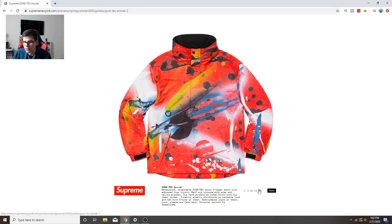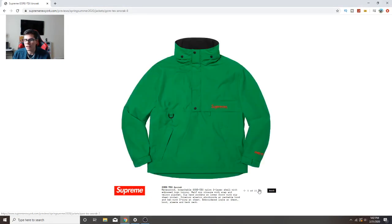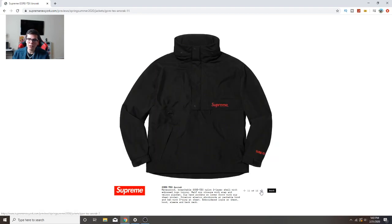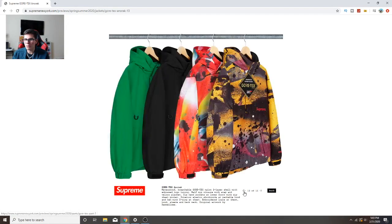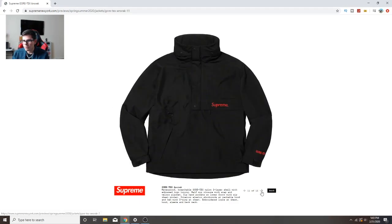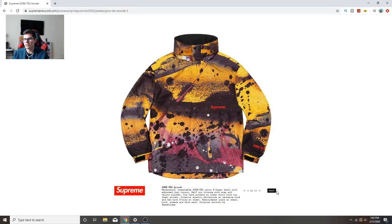Next is the Gore-Tex Anorak. It's cool, I like the idea, but I don't really like the colors. It's a little too simple, and the supreme logo almost looks fake on it, even though it's embroidered. Something about it just looks too basic, like I wouldn't wear it. This might be a pass.